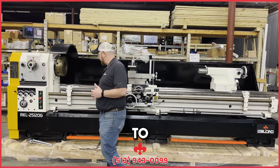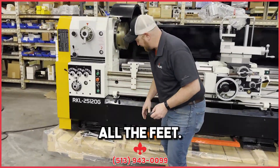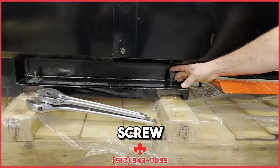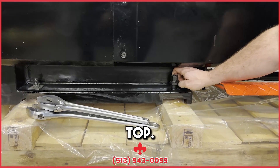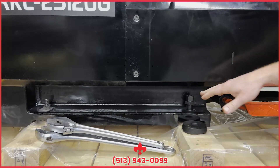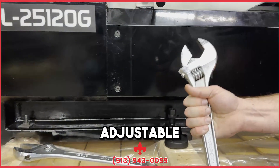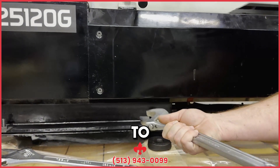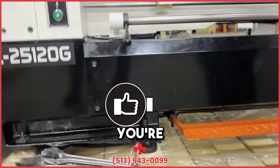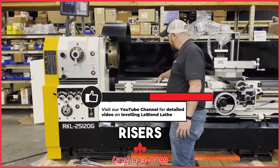When it shows up in your shop, you're going to set it on the floor, and you're going to want to put these leveling pads down on all the feet. You can see where you've got your leveling screws. You'll want to screw the locking nut all the way up to the top so you can get full motion out of your leveling screw if need be. You'll want to get some pretty big adjustable wrenches to work these because the machine is heavy. You're going to want to place your precision levels across the bed with some precision risers.